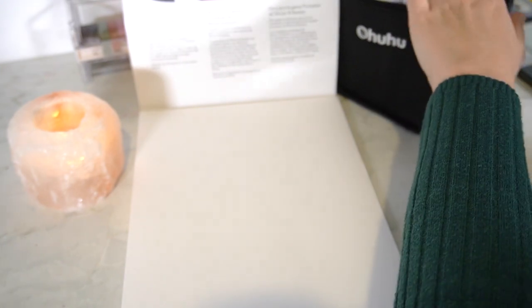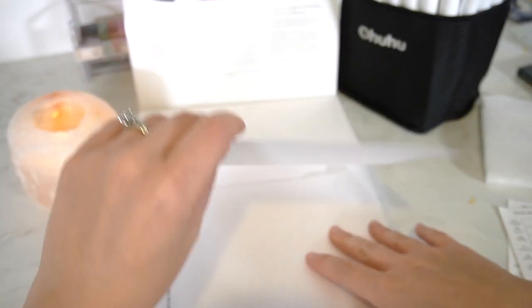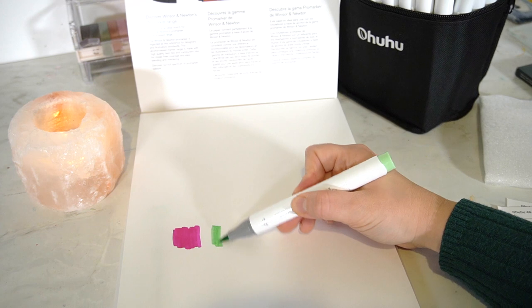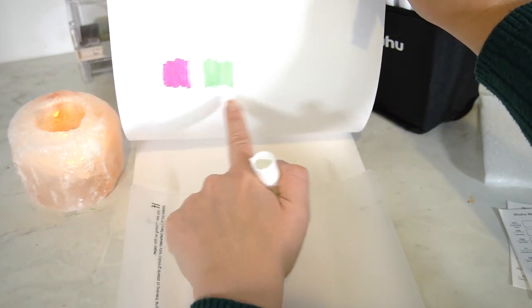To go alongside my alcohol markers I also picked up this Winsor & Newton alcohol marker bleed-proof paper. It's A4, 50 sheets, 75 GSM with a smooth finish — very different from the thick, toothy paper I'm used to, but I'm looking forward to trying something new. This was under £7 — around £6.50 — and it was really highly reviewed. So the markers and the paper together would cost less than £40. Definitely keep an eye on Amazon as they change prices frequently.